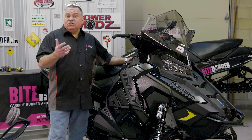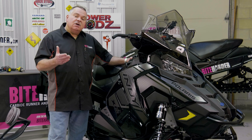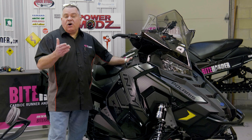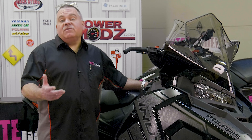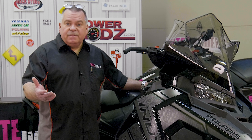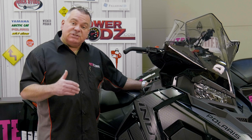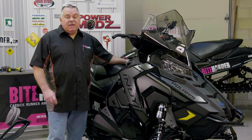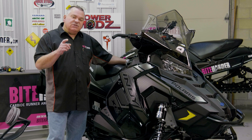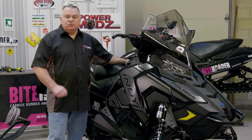Snowmobiles are engineered and designed with performance in mind. Sharp traction is critical for you to experience all that performance and handling that your snowmobile has to offer. We drive our cars on the road with winter tires. We sharpen our skis and our snowboards at the mountain. We sharpen our skates before we head out on the ice. Doesn't it make sense to sharpen your snowmobile's traction as well? At ByteHarder we say ride all season on sharp carbide runners and studs, because power is nothing without control.